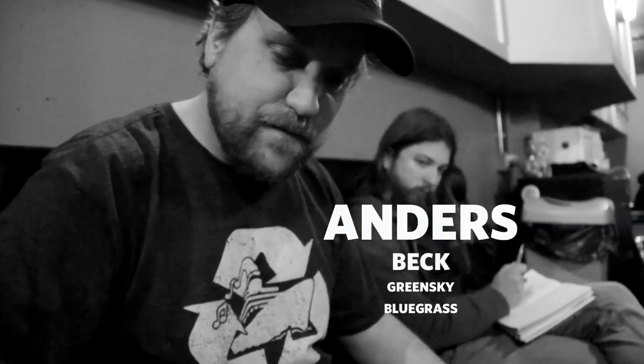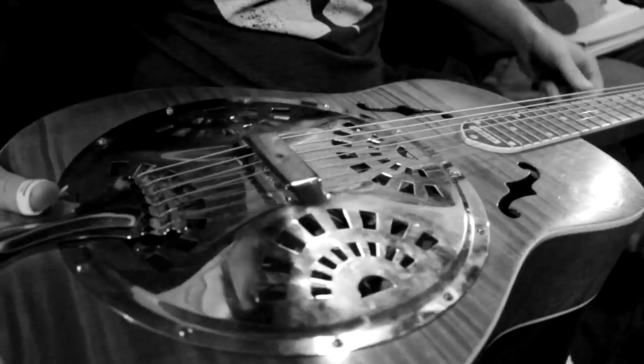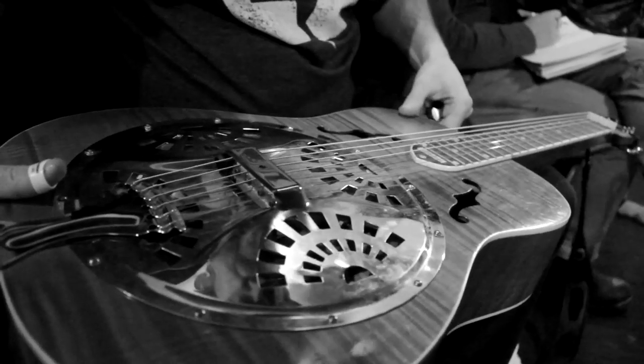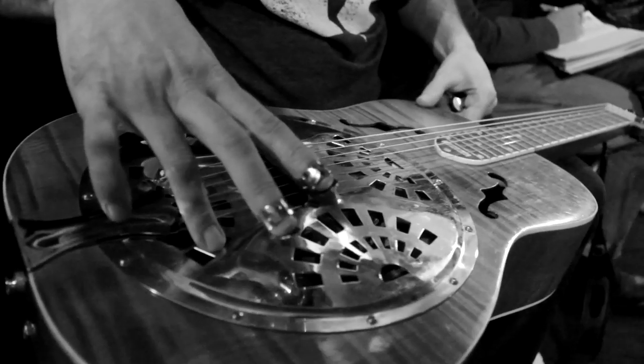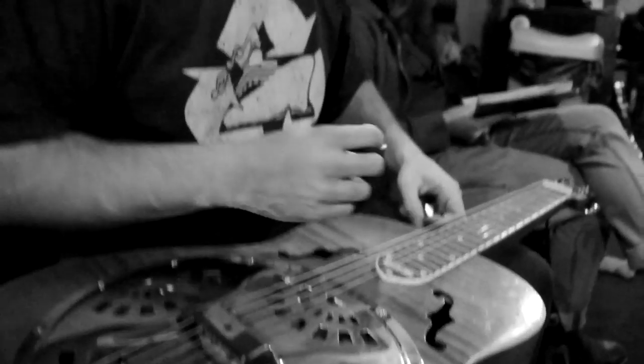So you have this resonator in here, and you can kind of see — it looks like a speaker cone kind of in there, and that's the actual resonator. That's what's inside of this, and because of that, it was created to be louder than a regular guitar.